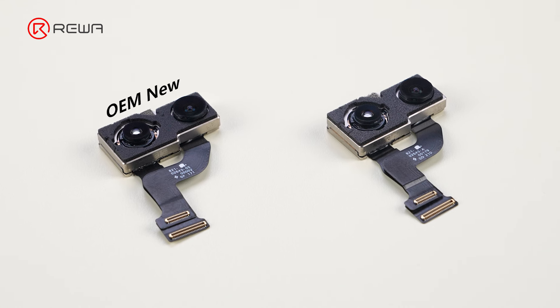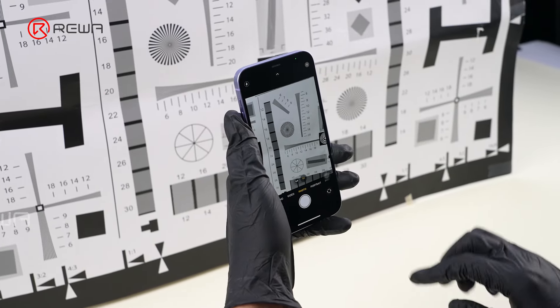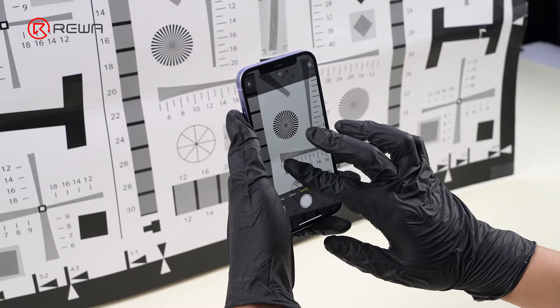Rewa mainly provides OEM New and OEM Used cameras. Every rear camera undergoes a rigorous test before shipping to ensure optimal performance.